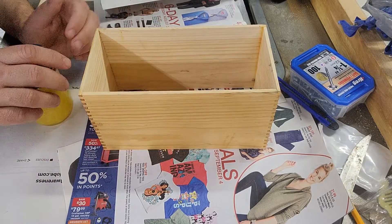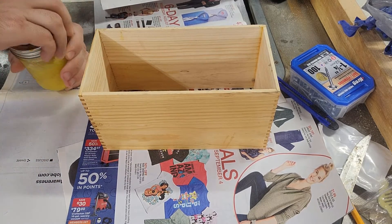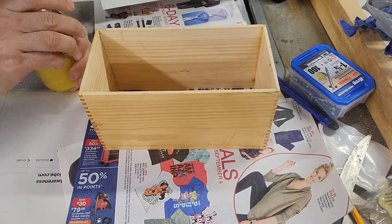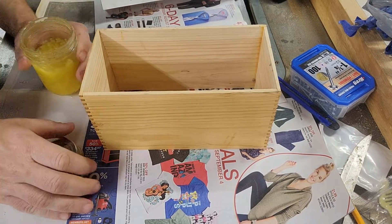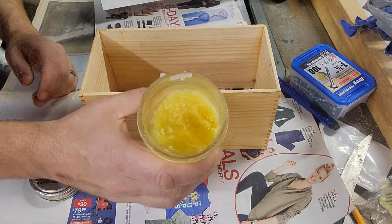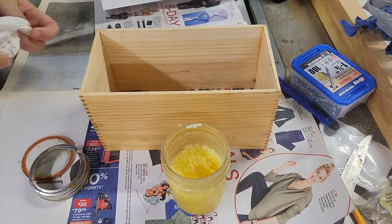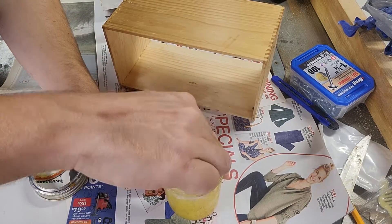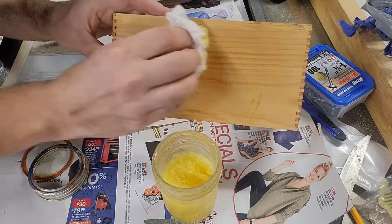I mix up a real simple mixture of beeswax, boiled linseed oil, and turpentine — though you could use mineral spirits or paint thinner also. And this is it right here. It's a little bit chunky, I'll explain that in a moment, but it's real simple to apply. Put some on a rag or a paper towel and rub it on.